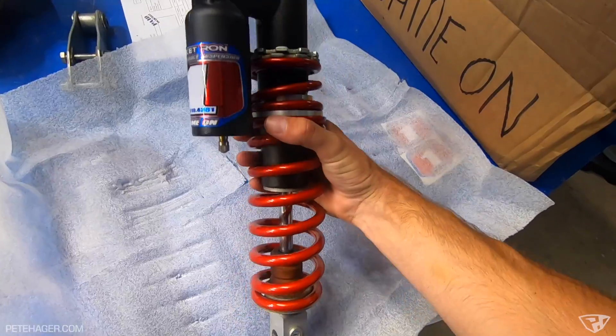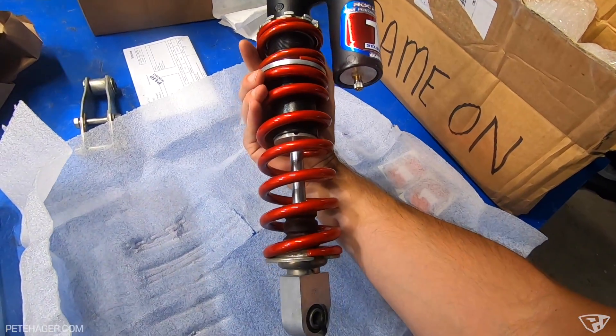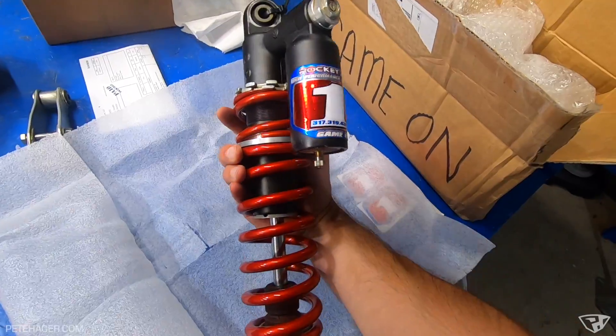Look at that — freshly done rear shock. Looks like he set it up as a dual rate, and this was in dire need of a refresh. It was at least pushing 200 hours on the stock shock beforehand. Huge shout out to Ron — he does such great work. I cannot wait to experience this.